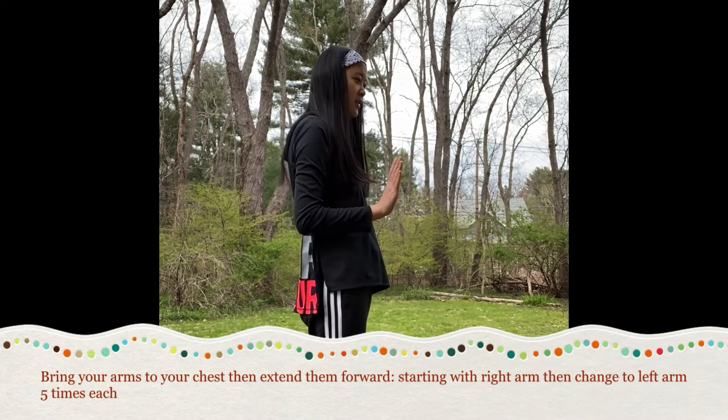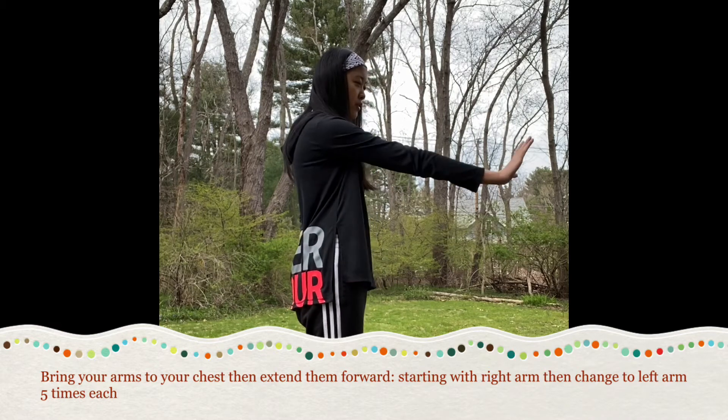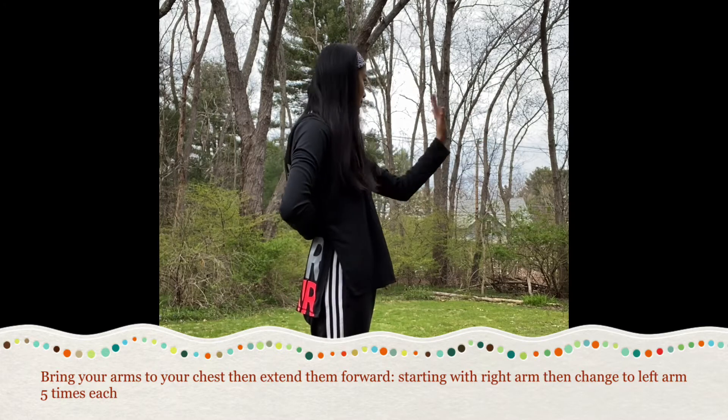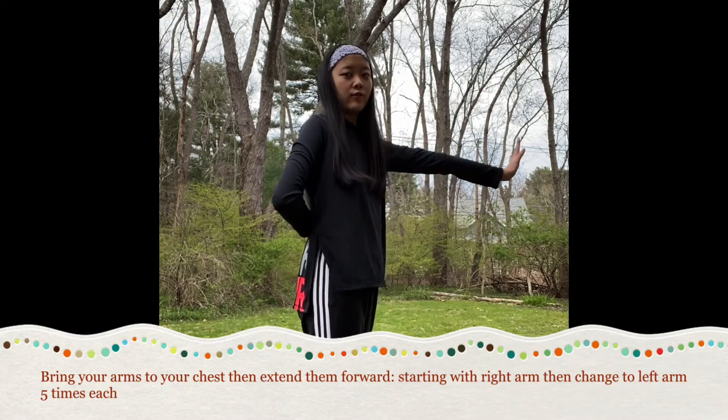One, two, three, four, five. Good job. Next arm. One, two, three, four, five.